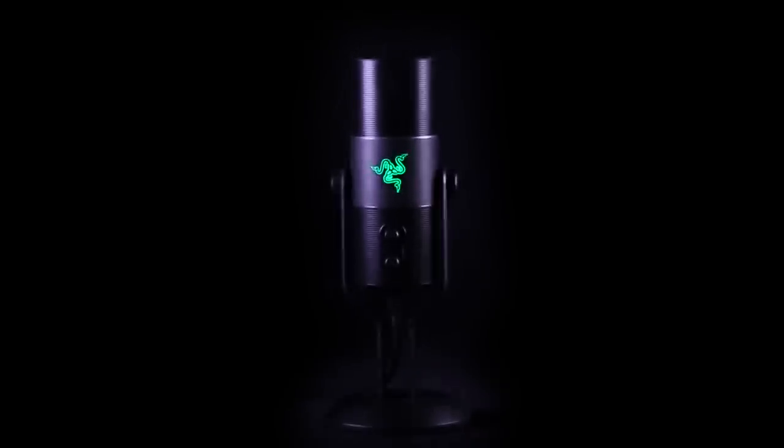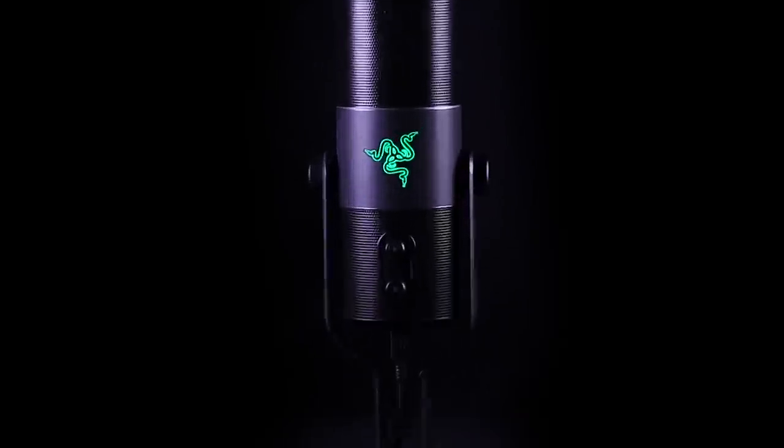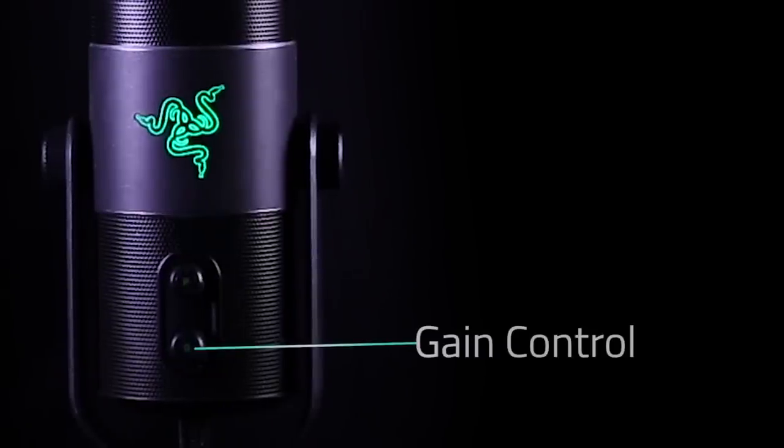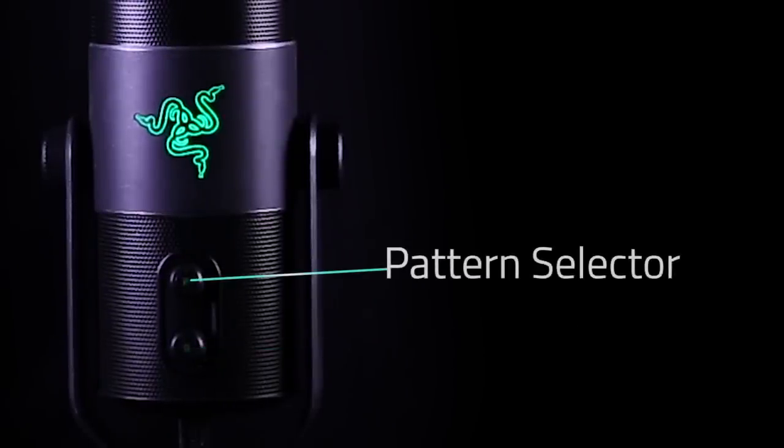Designed to exceed your need, the Razer Siren is a heavy-duty microphone that delivers unmatched performance. Its features are clear and easy to use. With the mic facing your camera, you'll see two knobs below this gorgeous triple-headed snake. The bottom knob is your gain control, so you can adjust your volume on the fly.